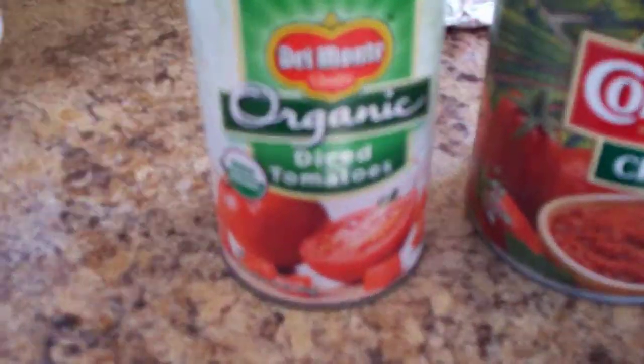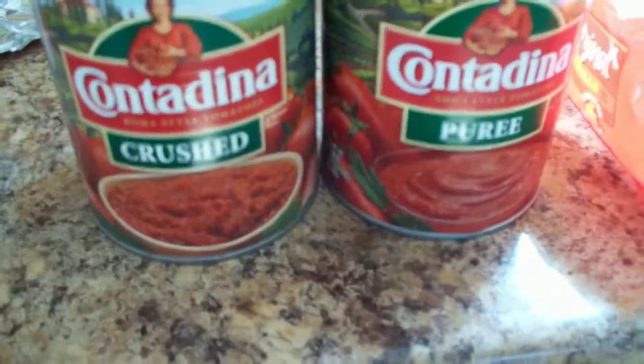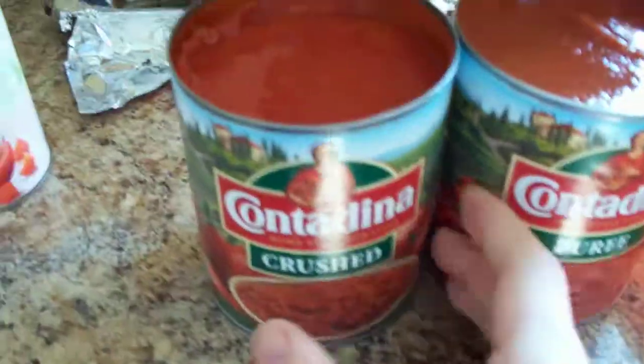We'll take one can of diced tomatoes and put that in there. One can of crushed tomatoes and one can of tomato puree.